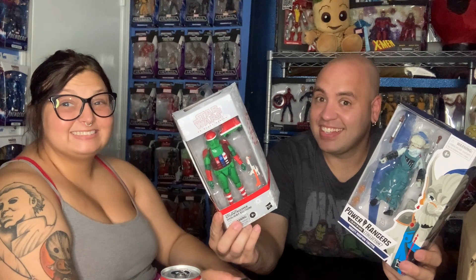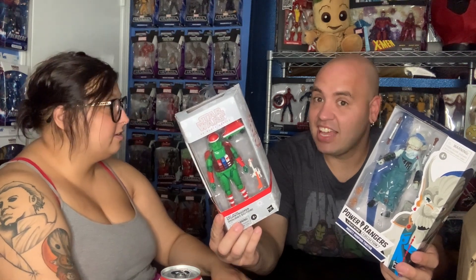Thank you guys for watching. This one's in the box! Please like, comment, and subscribe and we'll see you next time.